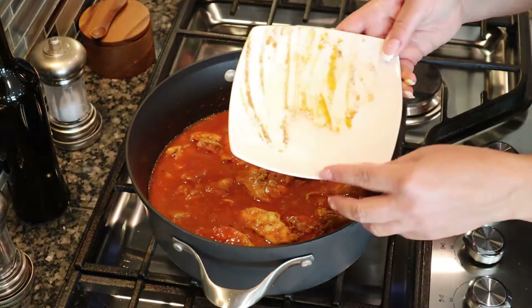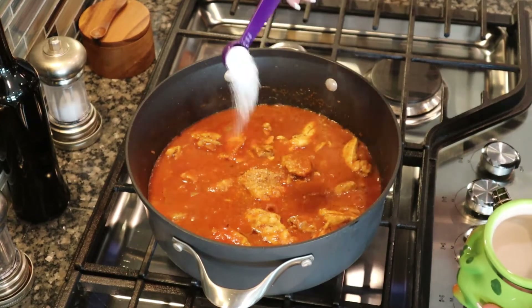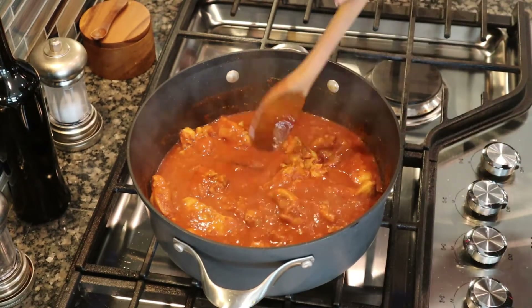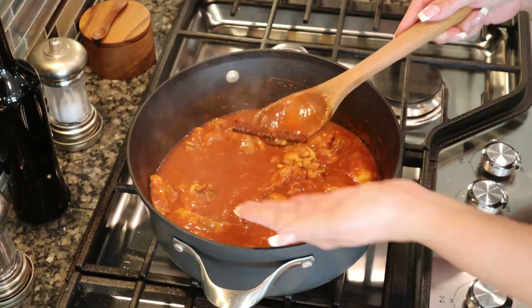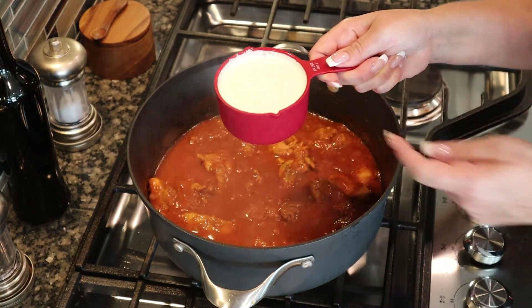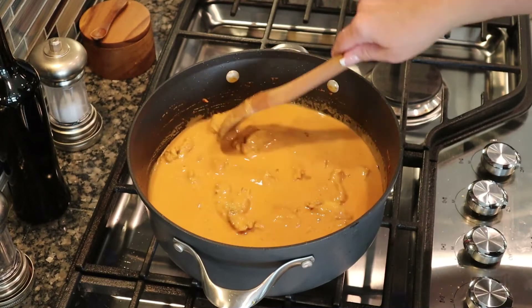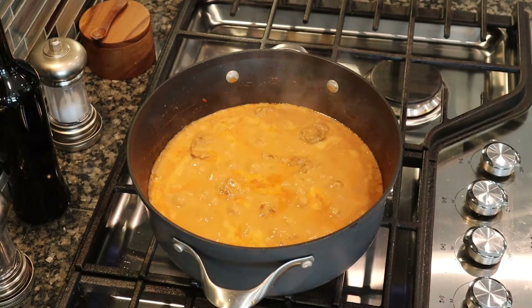Add one teaspoon of salt and one teaspoon of sugar. Allow the chicken to simmer for about 10 minutes. After 10 minutes, remove the cinnamon stick, then add one cup of heavy whipping cream. Stir that in and allow the chicken to cook for an additional five minutes.